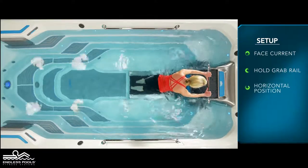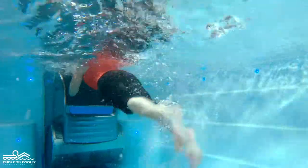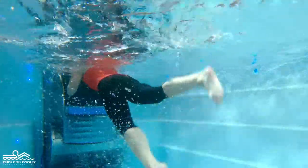Begin the flutter kicks by lifting your feet off the floor. Start kicking by initiating the kicks from the hips and not the knees. Now kick as fast as you can.